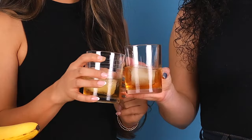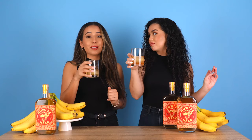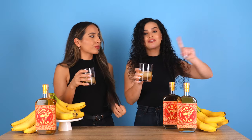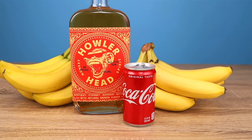First we're gonna taste it neat. Smells like banana. That's good, this is a treat by itself, honestly. I would drink it just like this. It's sweet, it's good, it's really smooth. Good to know — if all else fails, you can drink this on the rocks.